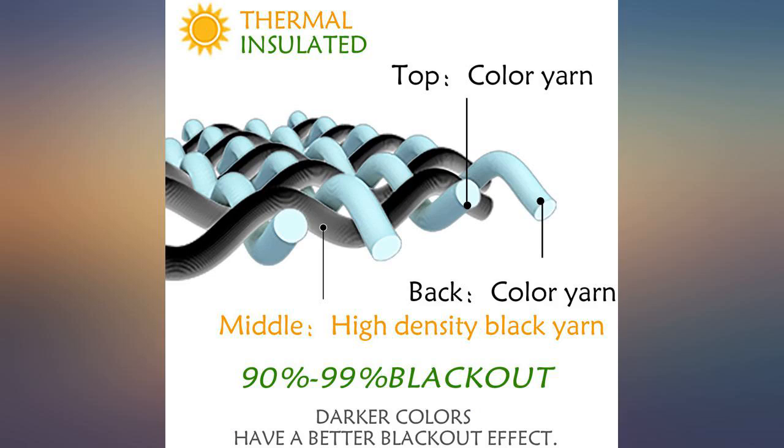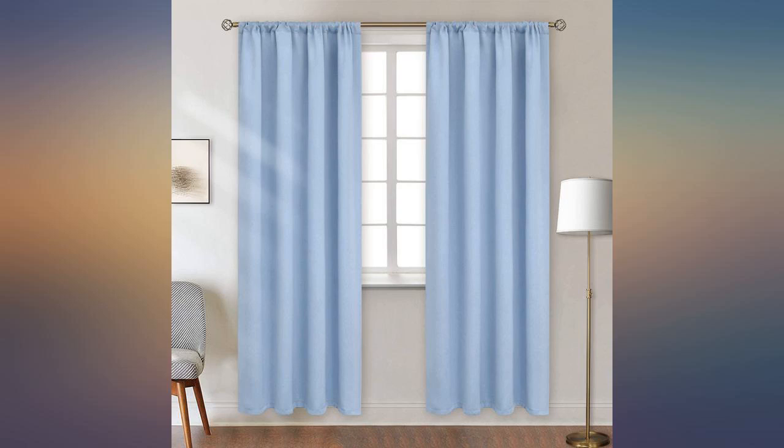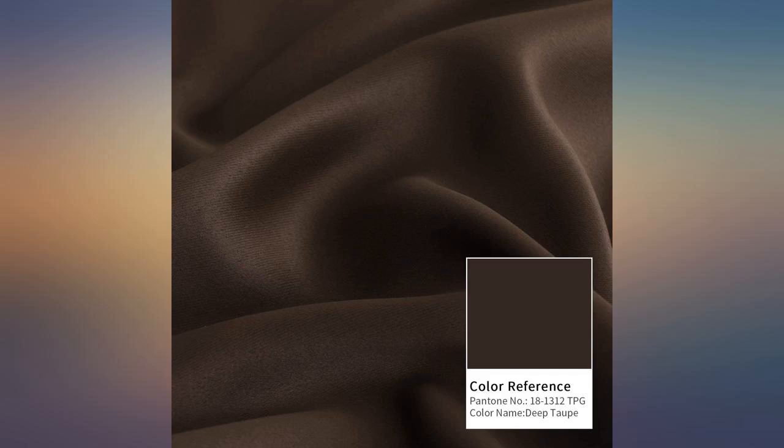These curtains have a 1 inch hem on 3 sides and a deep hem of about 4 inches on the 4th side. I had to sew an additional top hem for the rod pocket in order to use them without them looking shoddy. If you are looking for a rod pocket style that can be put on a straight curtain rod, this is not the one.